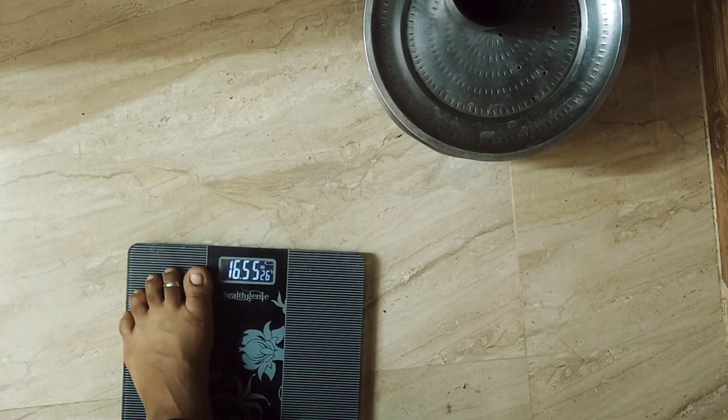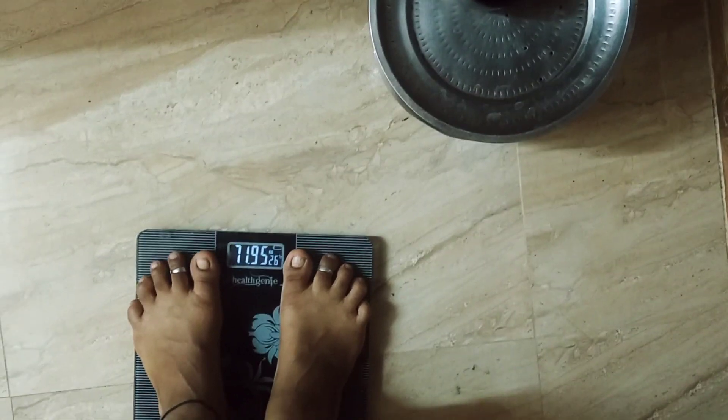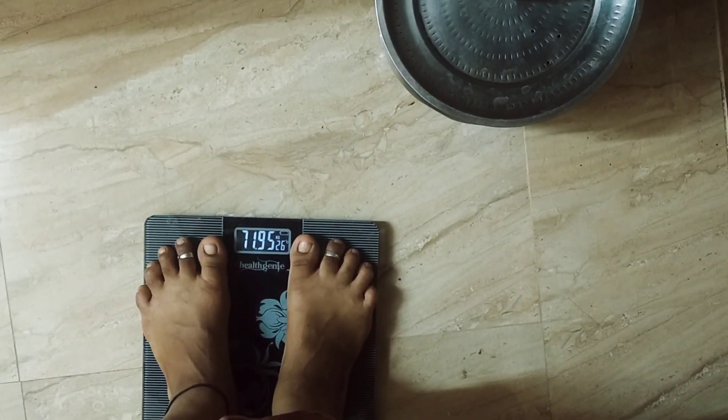Hi guys, this is our channel AmbiTalk. Today we are going to talk about Day 4. My weight is 71.950, so we have to note about 1.50.